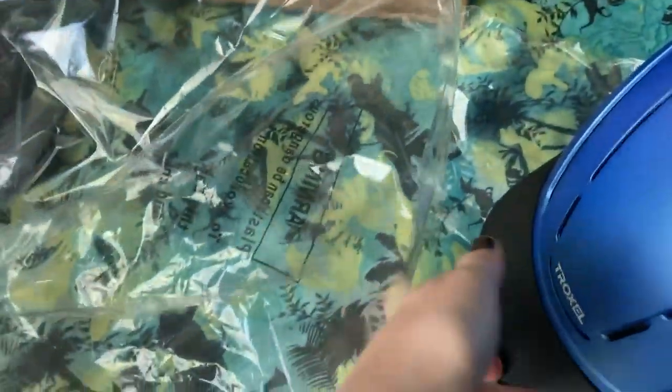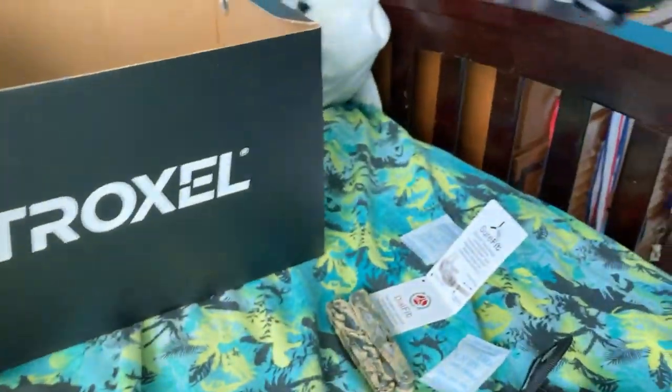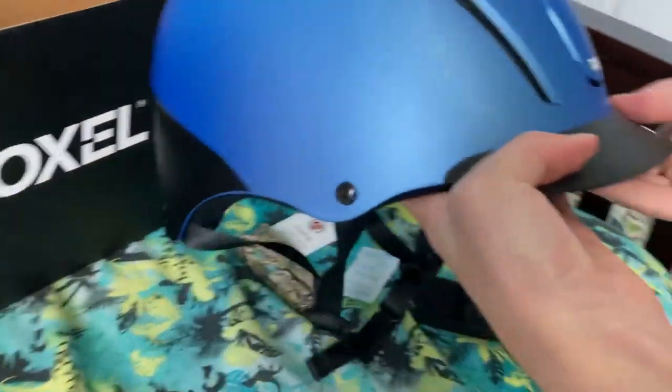It kind of looks like a bike helmet. I think they're sturdier than bike helmets. So if you go to horse camp, you can wear a bike helmet, but it'd be safer to wear that. That's the helmet right there. Pretty cool.